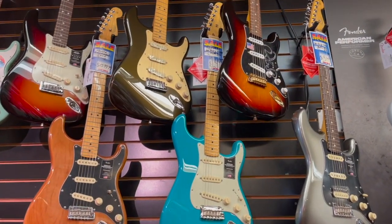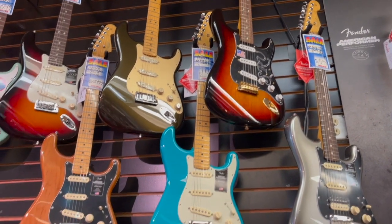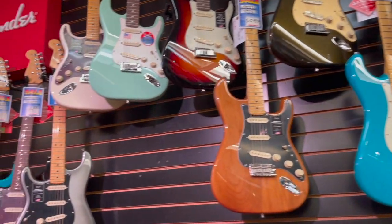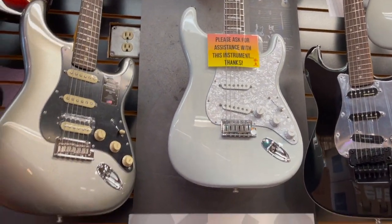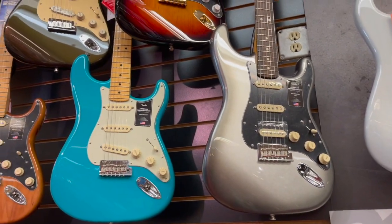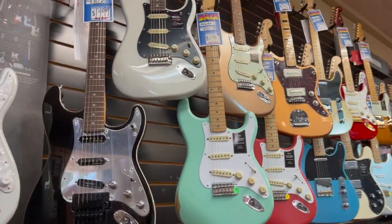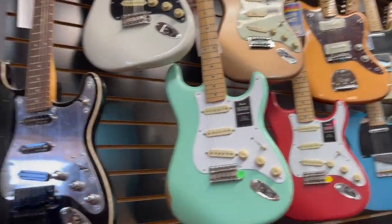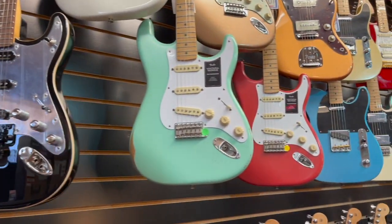We're starting to stock a few signature series guitars. There's a Stevie Ray Bond model and a Jeff Beck. Here's a Kenny Wayne Shepherd signature series. SSH American Pro 2's. Performers. Tom Morello Stratocaster. Road Warrens.